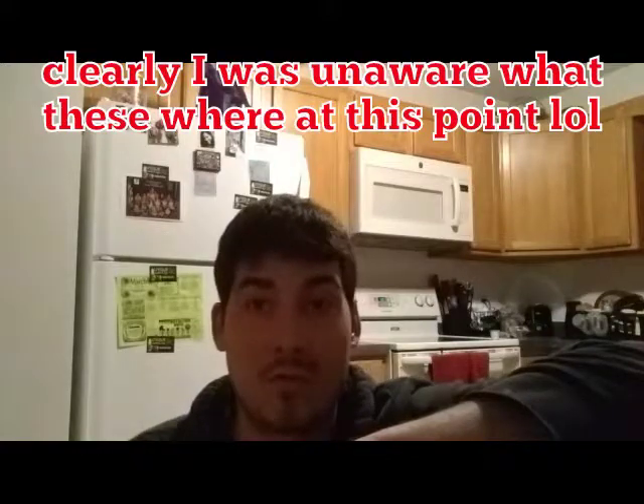Holy crap — parts! Hi guys, pardon my appearance but I just got home and the UPS guy left like a ton of parts on my front porch. Boxes — I'm assuming they're parts. Problem is I've ordered so much stuff lately that I don't know what they're for. So this is going to be an unknown parts unboxing.